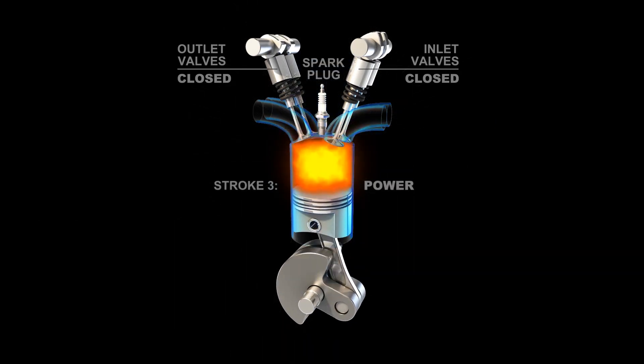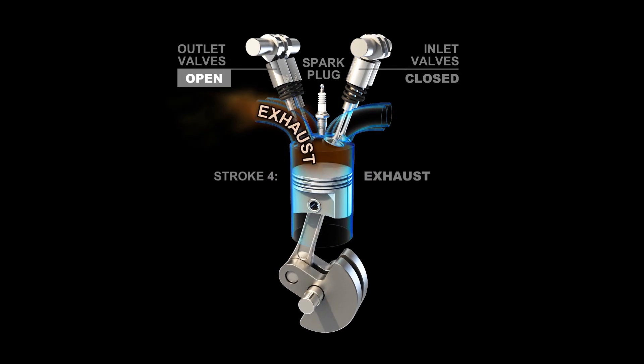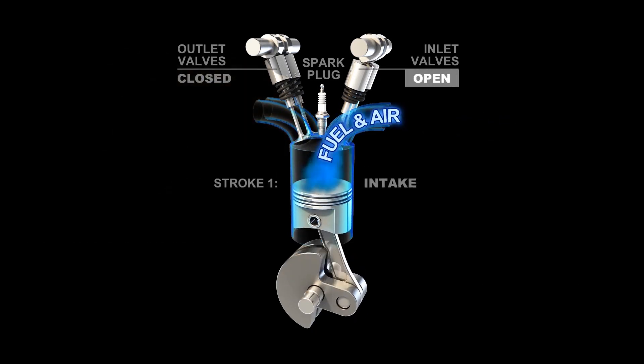the piston has nowhere to go but down. The expanding force of the explosion forces the piston down at such a speed that it carries it back around for the exhaust stroke, in which the exhaust valves open and the piston forces the now useless gas out of the cylinder. This cycle continues as long as the engine is fed air and fuel.